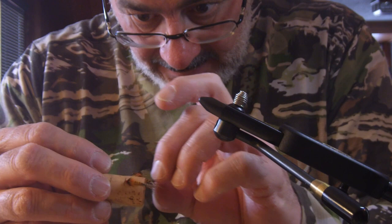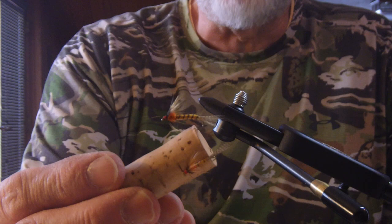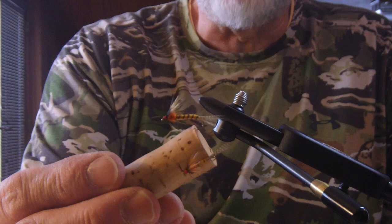So here you go — here's a Nicholas-style March Brown Emerger that I guarantee you, if you present it well, will be productive on Pine Creek, Slate Run, Cedar Run, and other streams wherever there are March Browns.